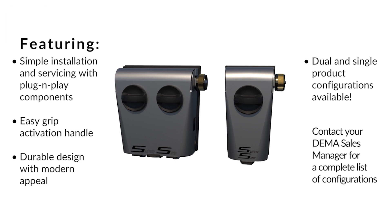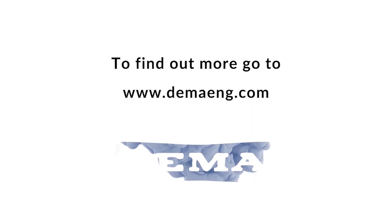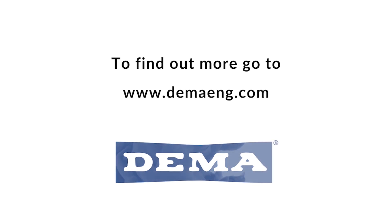It comes in a number of configurations with single and dual hot and cold inlets. Contact your DEMA Regional Sales Manager for a complete list of configurations and to find out more.